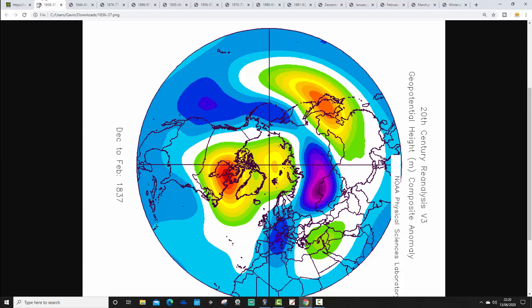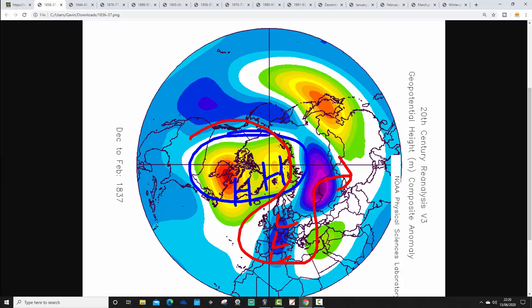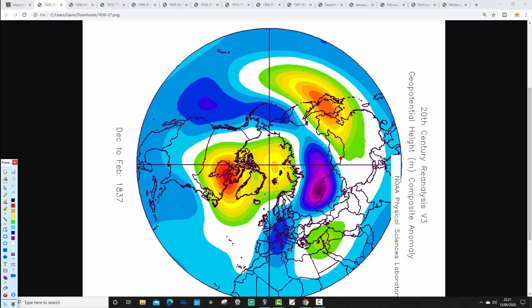The first analogue is Winter 1836-1837, following an exceptionally dry May in 1836. This winter has above-average heights blocking up to the north around Greenland, below-average heights and low pressure across the west of Europe, leading to winds from a north-easterly direction — quite cool and quite unsettled. We're driving in the wind from an easterly or north-easterly direction, so that was a really quite cold winter.